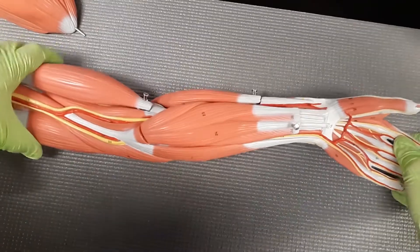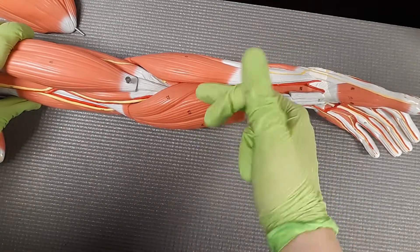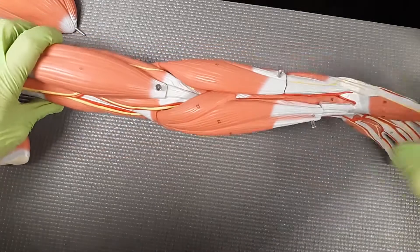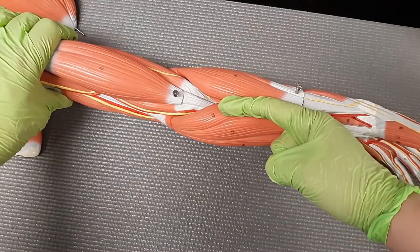If we rotate palm up, we're going to see those flexors right here. And at this angle, we know that we're going to go from the brachioradialis over to those flexors. So brachioradialis, we're going to go to the pronator teres.